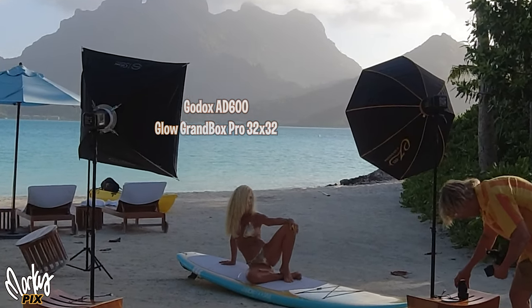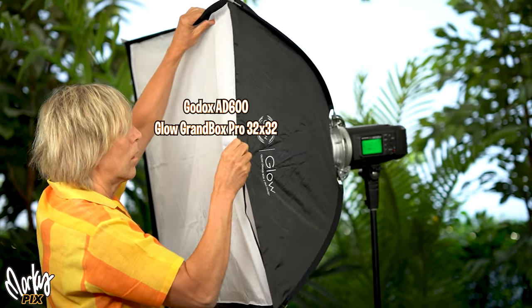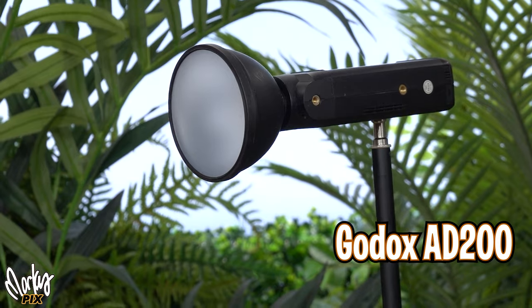On the left, it's a Glow Grand Box Pro 32 by 32 with just a single outer layer of diffusion. Its purpose is to soften the shadows created from the light on the right. And then I also have an 80-200 giving her an edge light.